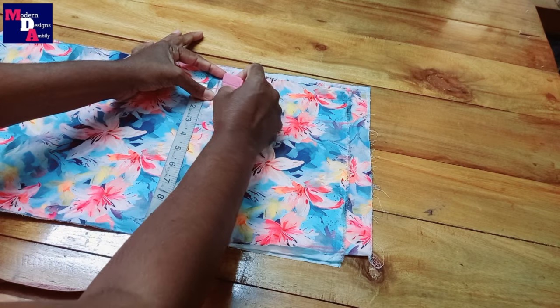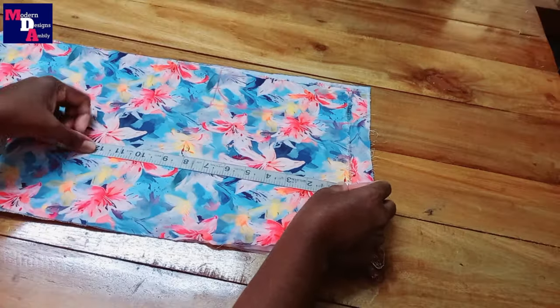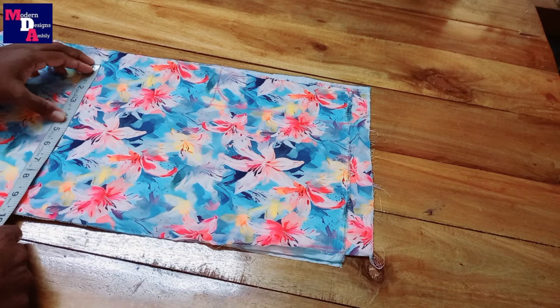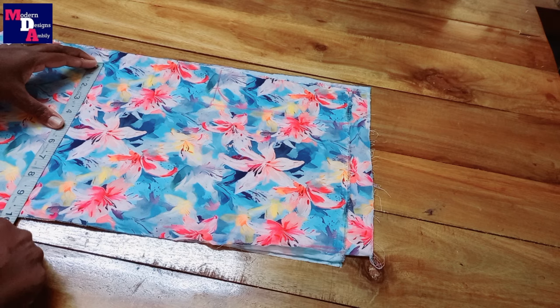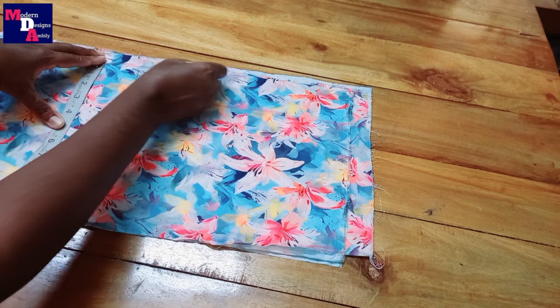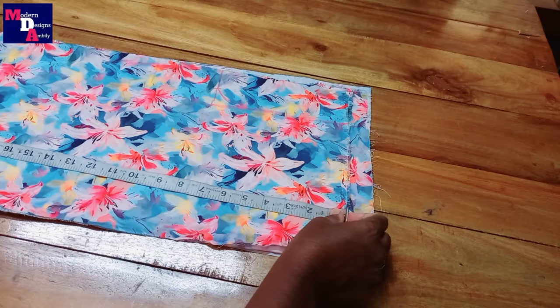Next I make a sheet. The shape of the sheet is 14 inches, 7.5 inches, 2 inches, 9.5 inches, and 19 inches.